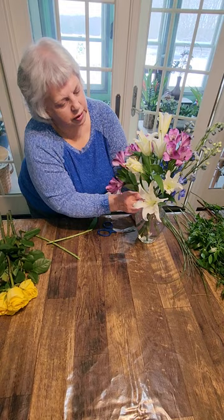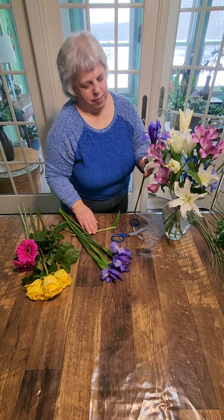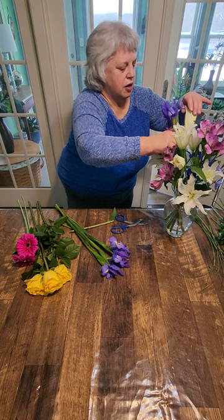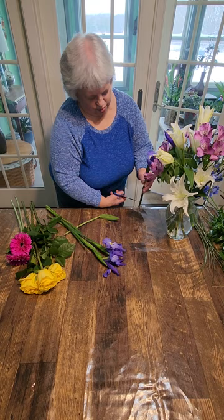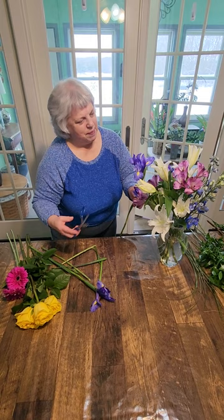We've got the Alstroemeria in. We're going to put in the iris next. This will help pick up the blue from the color of the delphinium that we have in the back. I love the nice little pop of bright yellow in the iris. It looks very springy — I live in Michigan, and it's been a snowy gray week here, so I'm ready for spring.